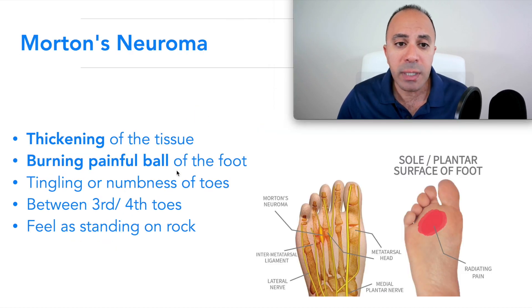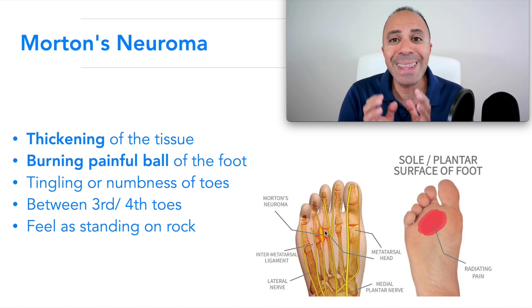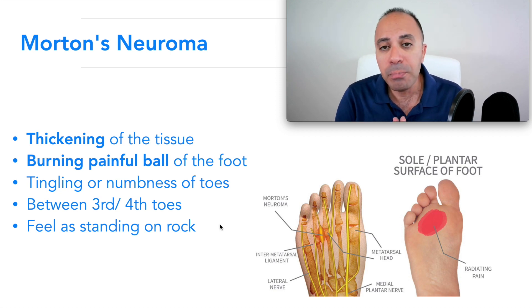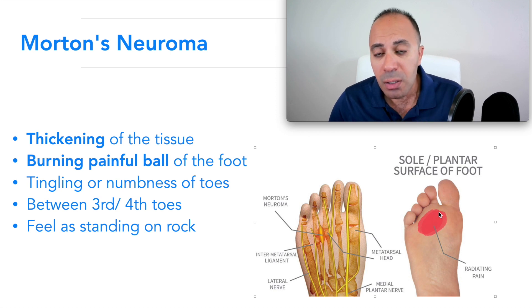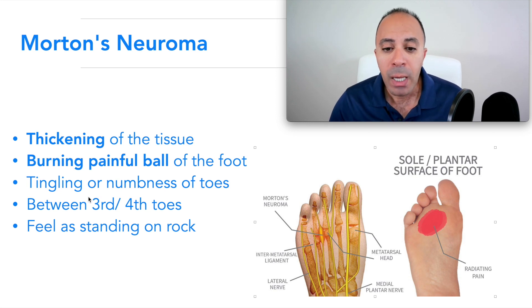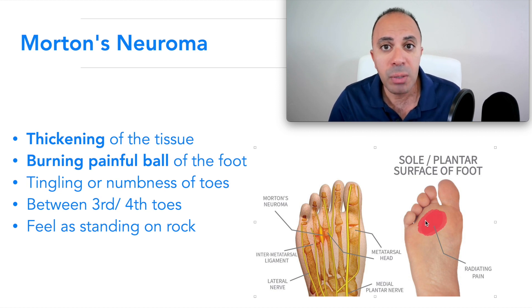Morton's neuroma is very common in the foot between the third and fourth toes. It's usually a thickening of the tissue, and you start to have a burning, painful sensation in the ball of your foot, and sometimes tingling and numbness in your toes. The pressure on the nerve — the inflammation and scar tissue compressing on the nerve — causes symptoms in this area. It usually feels like you're standing on a piece of rock.